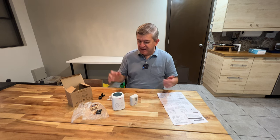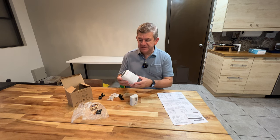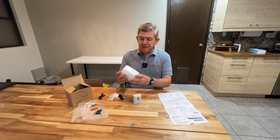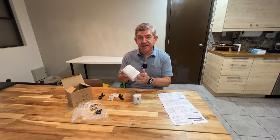Hi friends, I just received for reviewing purposes this motion detector doorbell with a dog barking alarm.